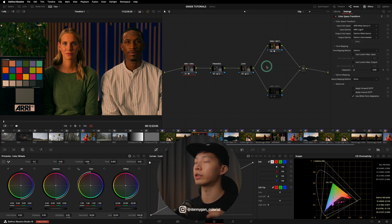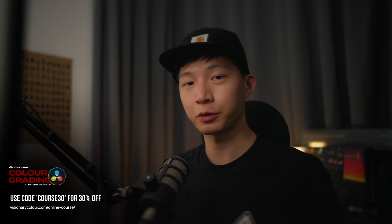I hope I've cleared your doubts on working in DaVinci Wide Gamut. If you still have any questions, feel free to leave them down in the comments, and I'll see you guys in the next one. Bye!